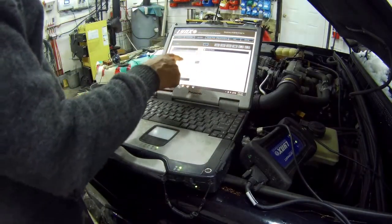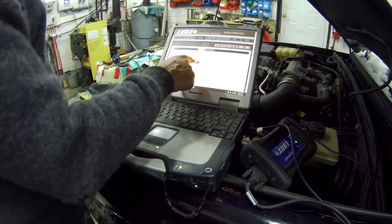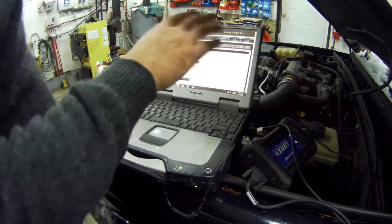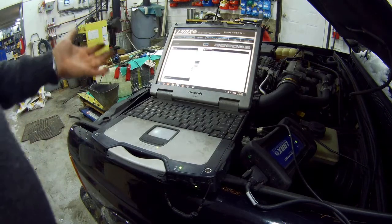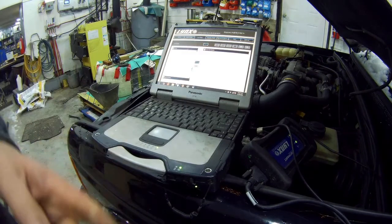On here we can do engine speed, battery voltage — we can do an almost individual test. Really good machine, very practical piece of kit. A little bit expensive, but as you can see, you plug it in and it works — that's what you want. You don't want to be messing about cleaning connections, which I was with the other one.